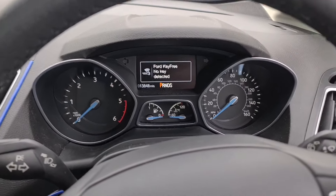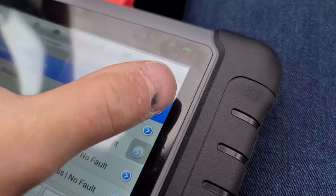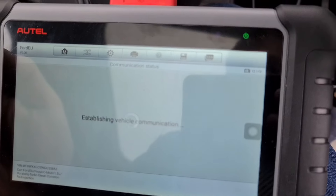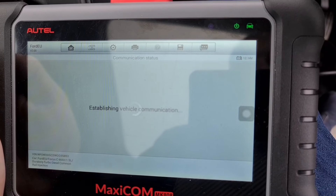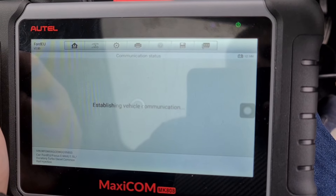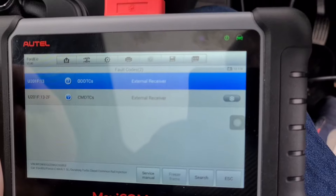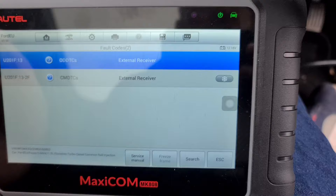So what did I do? I got my computer on it and it comes up: remote function actuator fault. Once you go in there and read the codes, it tells you it is the external receiver. I've deleted the code several times and it comes straight back on.